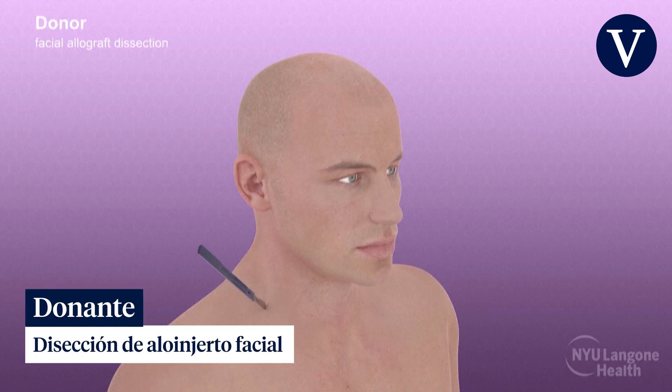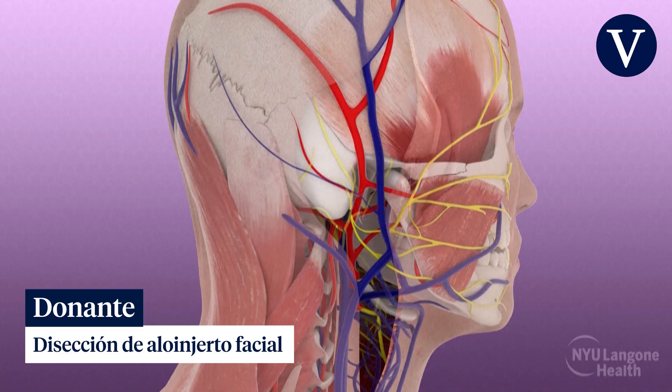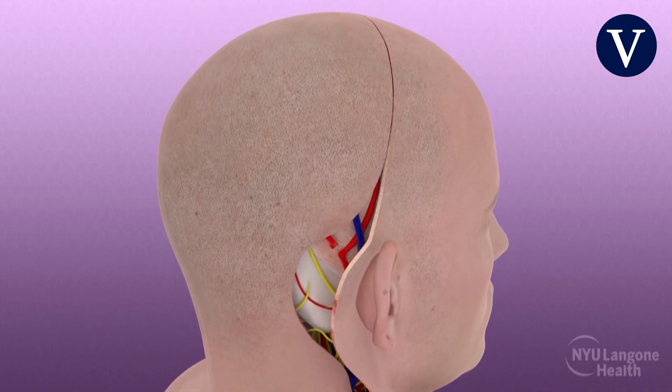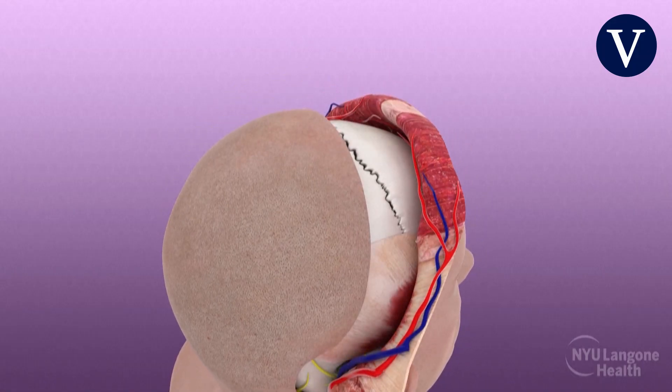The donor facial incision extended along the lateral neck and posteriorly to include both ears. Soft tissue dissection proceeded to identify the major blood vessels and nerves. The scalp and soft tissues of the forehead were reflected forward and dissection proceeded down to the periosteal layer.